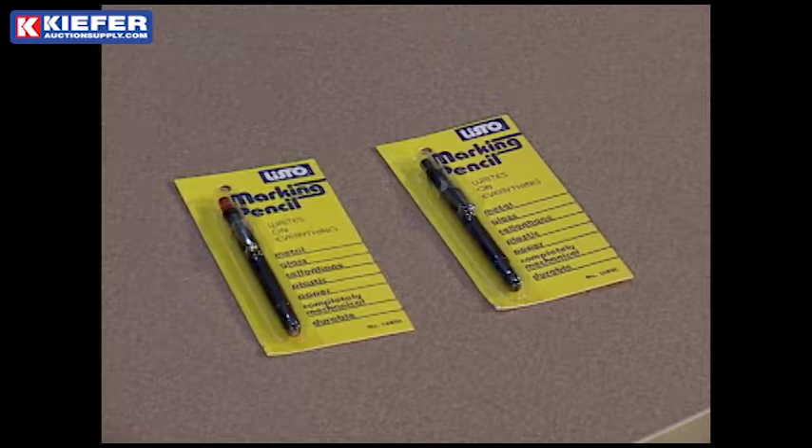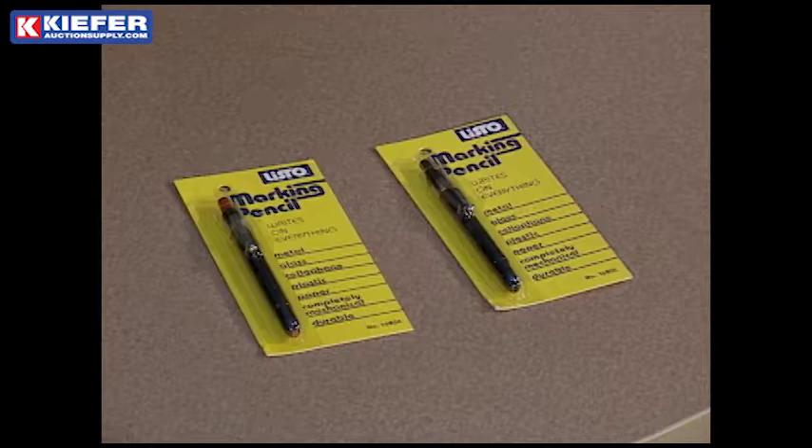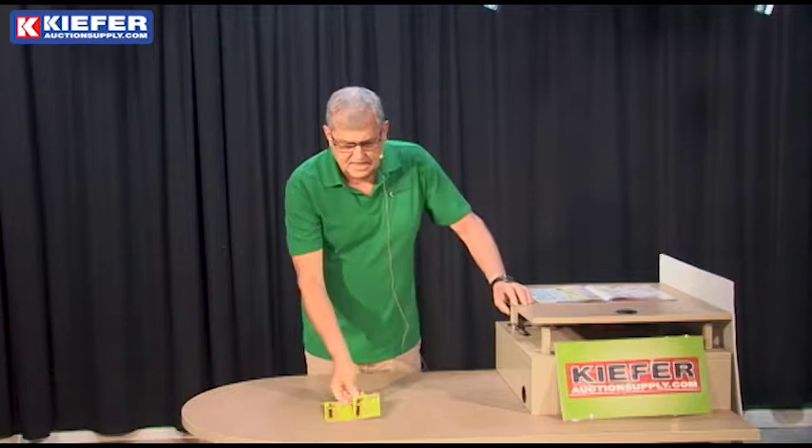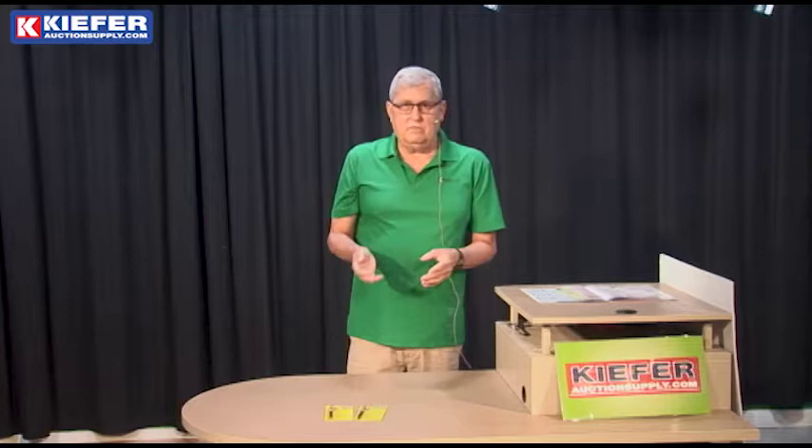If you're marking directly on things like China or cardboard boxes, anything like that, you can mark with this. We have it in red and black, very economical, and truly when it says it writes on everything, it really almost does. There's hardly anything I found that it doesn't write on and leave a good mark, and of course there's no label switching or anything with this marker because it's written right on the item.